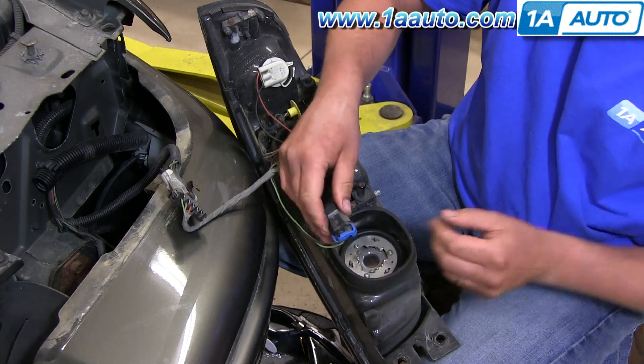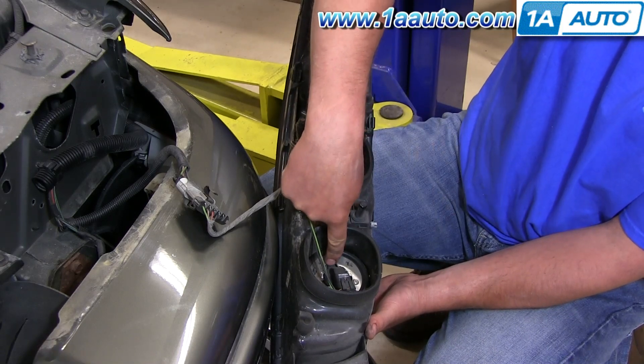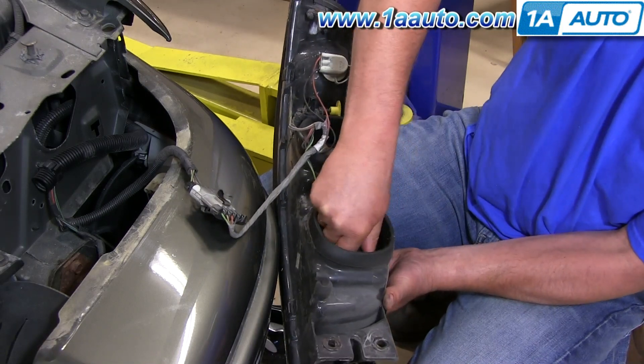Reinstallation is the same way, just pop it right in. Align your tabs with the inside of the headlight assembly and twist it back into place.